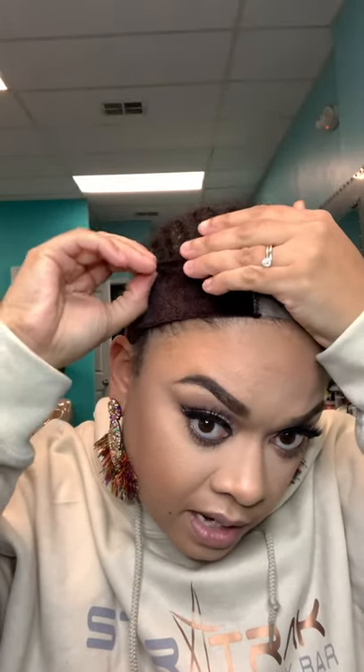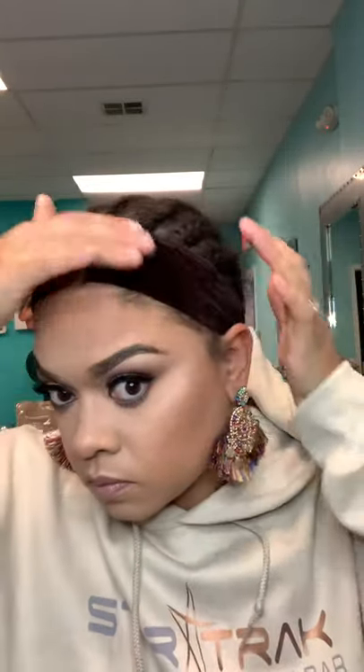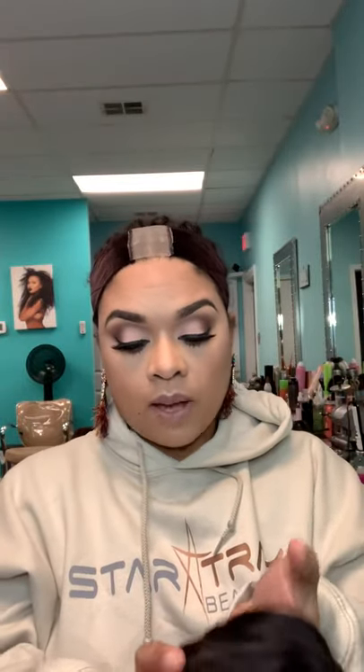Fasten it in the back. You want to take your ears out and have it just behind your hairline. The wig I'm getting ready to put on you can find on our website.